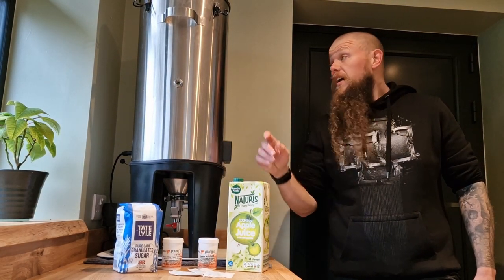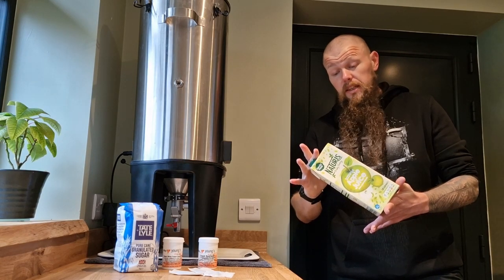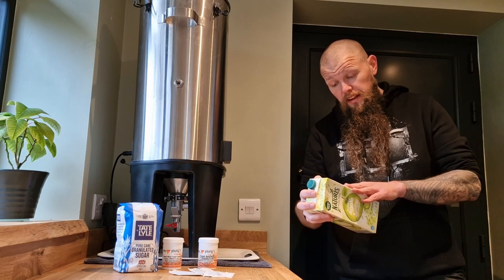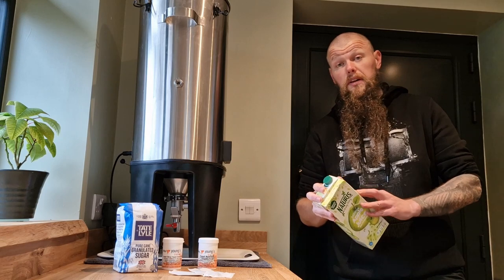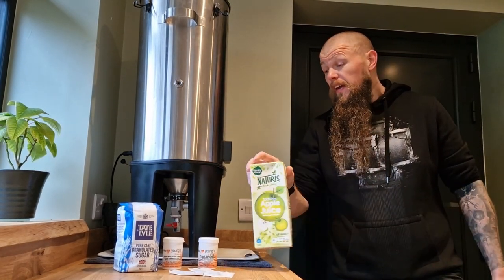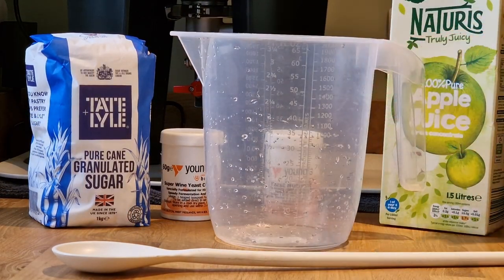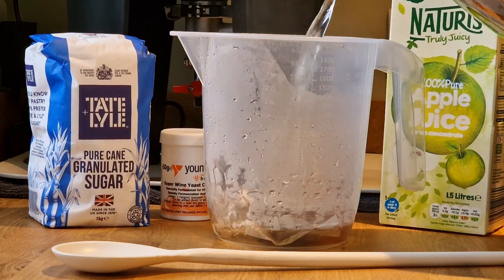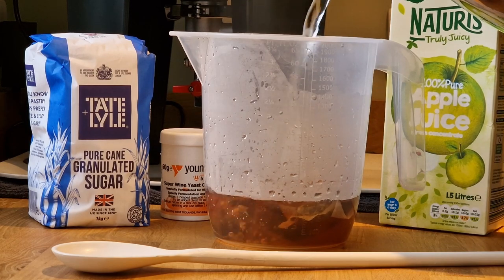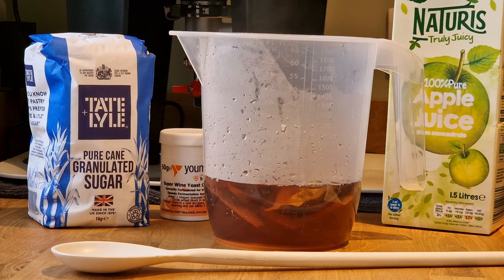We've got 24 litres of apple juice all in the fermenter. Just bear in mind that each litre of liquid weighs about a kilo, so if you're doing a big batch you might want to put it where you're planning on fermenting. I'm going to add a kilo of sugar, three English tea bags boiled up with about half a litre of water to extract some tannins, some yeast nutrient, and Young's Superwine yeast. I've also got a heater on the Grainfather to bring this up to around 20 degrees so I can pitch the yeast as soon as possible. Then I'll use the tilt to check the gravity and go from there.